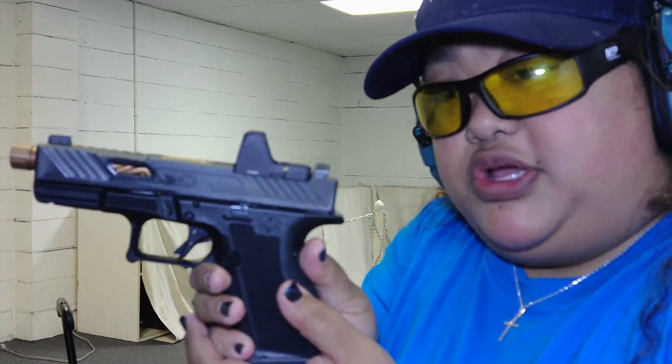Hello Gunstreamer. I'm coming to you from the range today. Excuse the noise. I'm going to feature my Shadow System MR918.